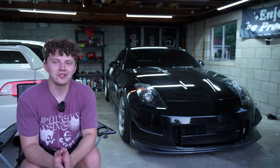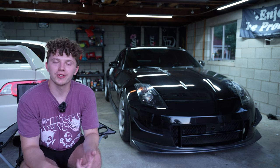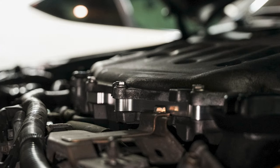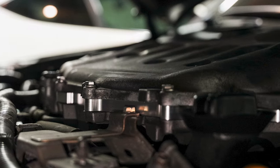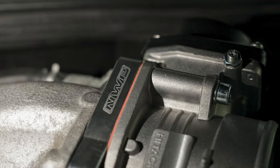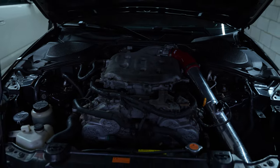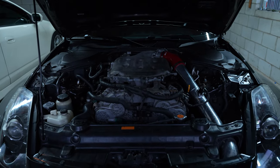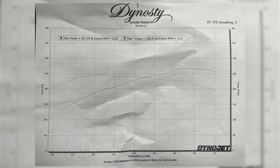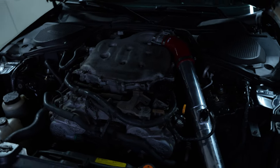Moving on to the engine bay — it's nothing too crazy, just a couple bolt-ons and a tune. For performance, I have a Z1 half-inch plenum spacer, an NWP 75mm throttle body, and a Z1 long tube intake. I also have a tune from Dynasty. We're making 268 wheel horsepower; I'm honestly not too sure on the torque off the top of my head.